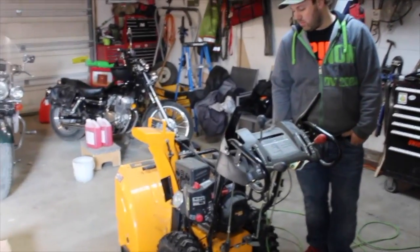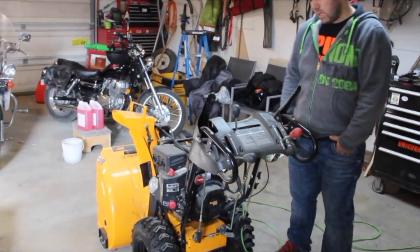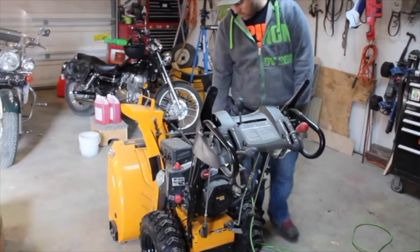Hey, welcome to the shop. I've got my snowblower in here today. It hasn't ran in a couple of years, so I'm just going to see if it starts. Probably won't, but we'll try, and if not then I guess I'll have to fix on it for a few days until it runs. I'll give it a go and go from there.